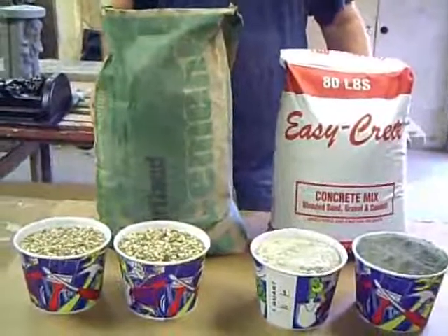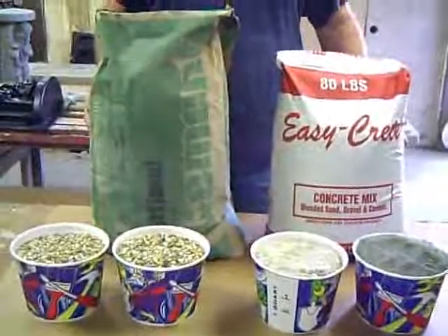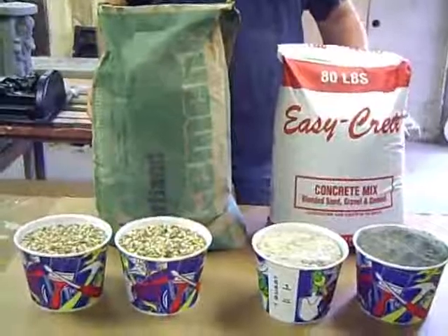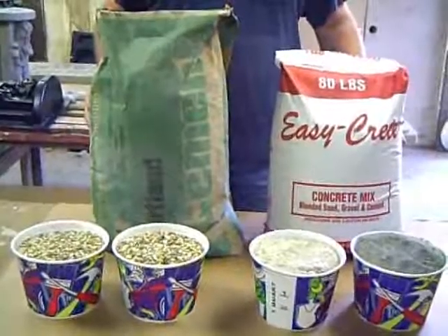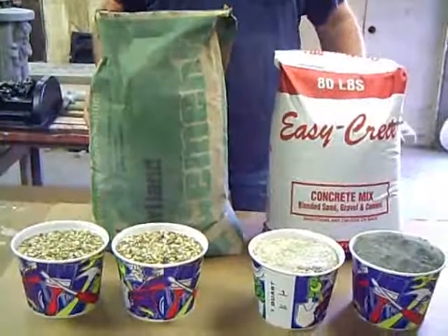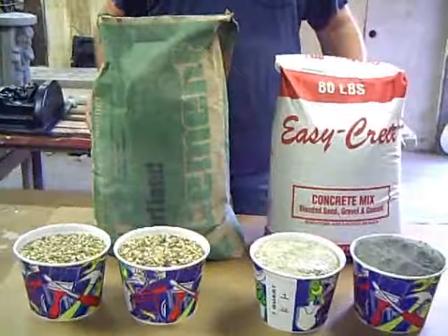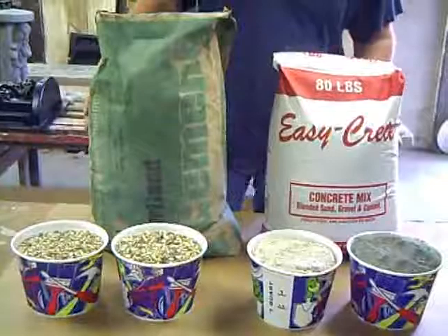One thing I didn't tell you is there are some commercial grade release agents. These are much better than what I'm showing you or telling you about. They're expensive — even seven, eight, ten dollars for a can — but they last a long time. They help your mold last longer. It's something to consider as you continue in the cement business.